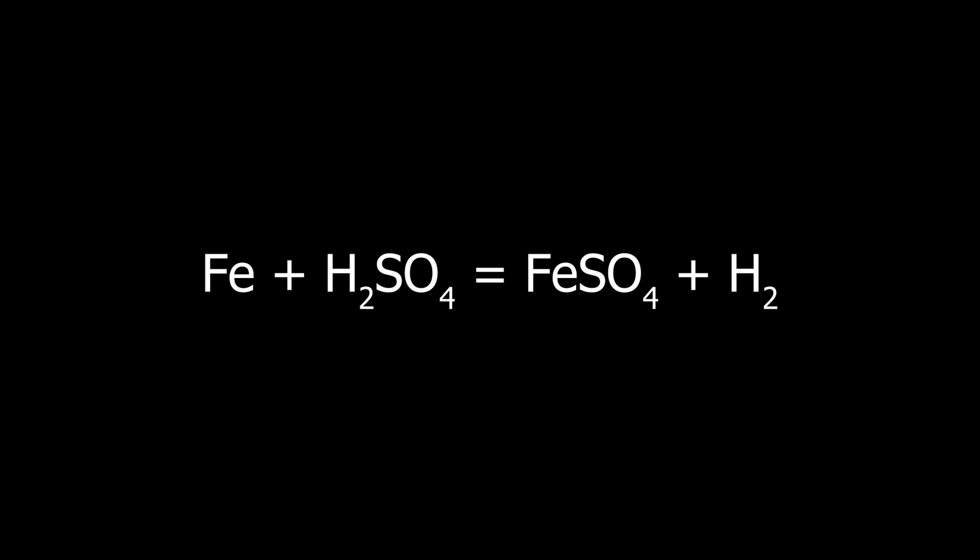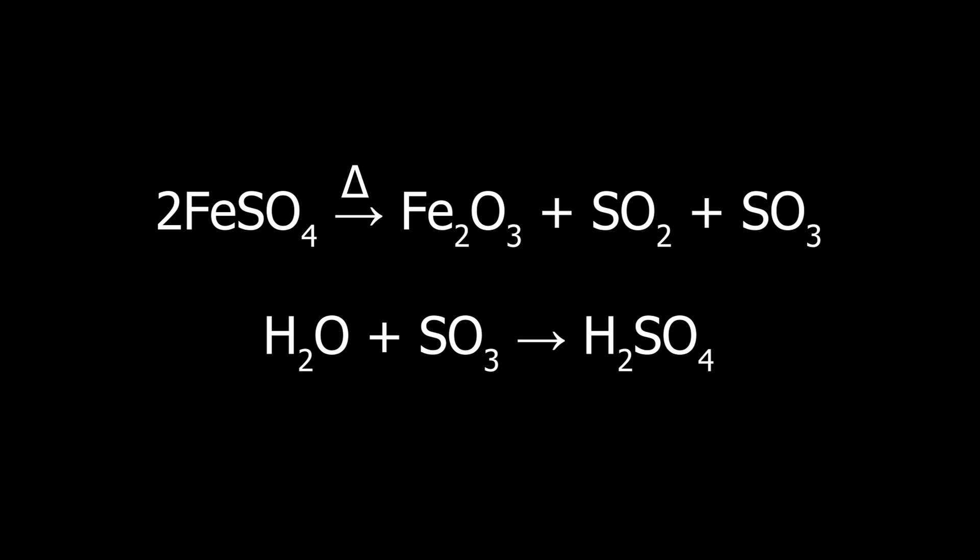Historically, it was known as green vitriol or copperas, and was used to make iron gall ink, for dyeing leather, as a dye fixative for textiles, and most notably for the production of sulfuric acid. The thermolysis of ferrous sulfate produces ferric oxide, sulfur dioxide, and sulfur trioxide, the latter reacting with water to make sulfuric acid.